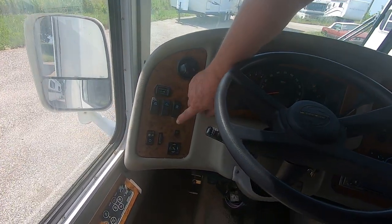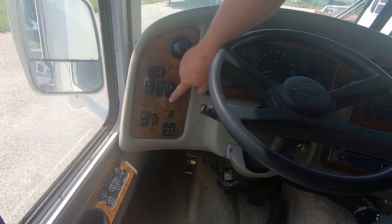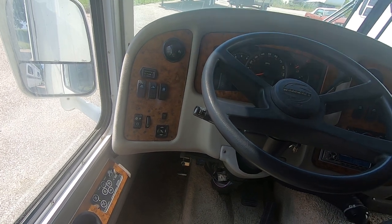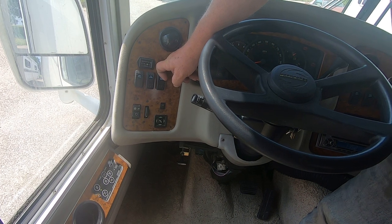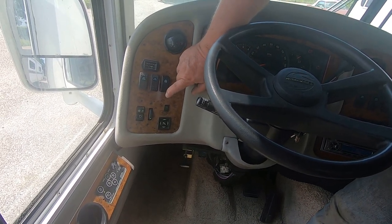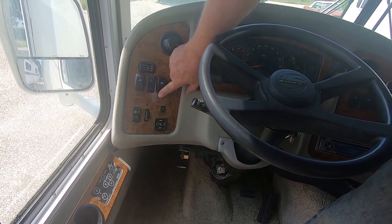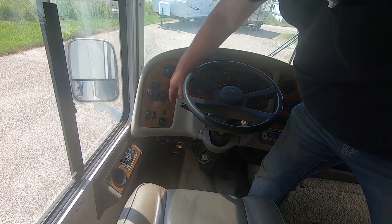Anytime you start the generator after it hasn't been run for a while, always go to stop first and hold it for a bit — it primes the pump. Then push start and the generator starts. We're plugged in right now, so never run the generator while plugged in at the same time, because you'll send double voltage through and it doesn't have a shutoff.